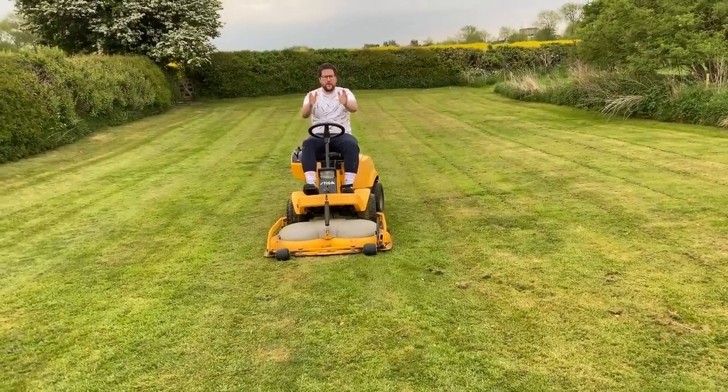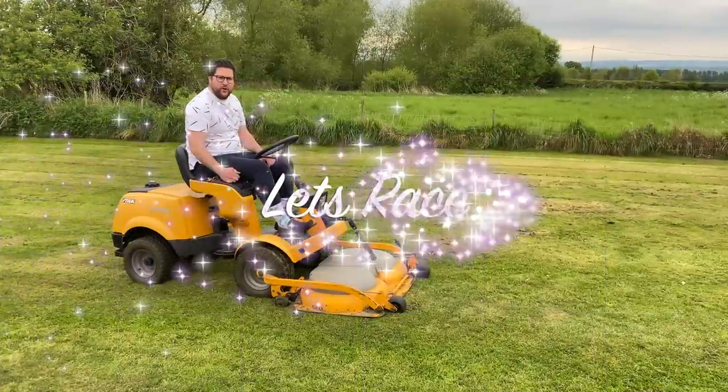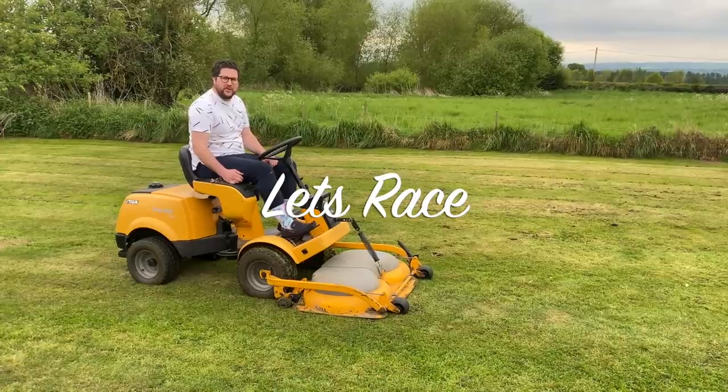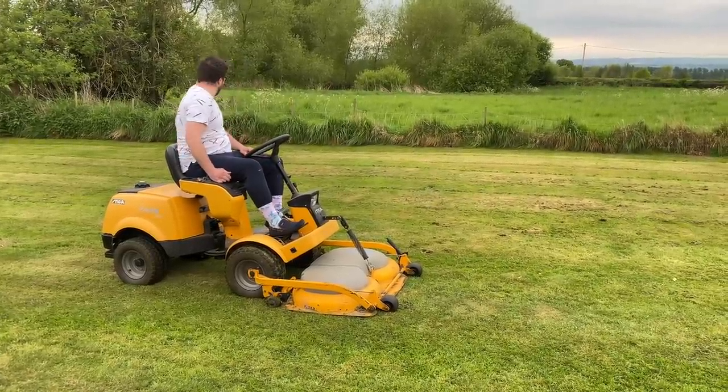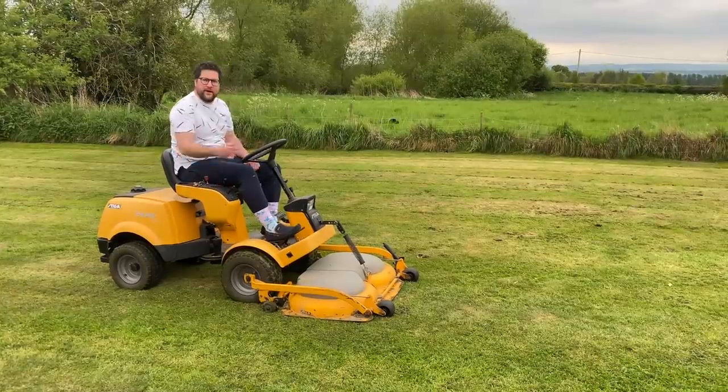I don't want to mess up the lines, so we've got to go straight. Okay, north to two mile an hour road test — we're going to see how this goes. We're ready. We thought we were racing the dog, but he's already gone. Mels, come on — we're going to race you.